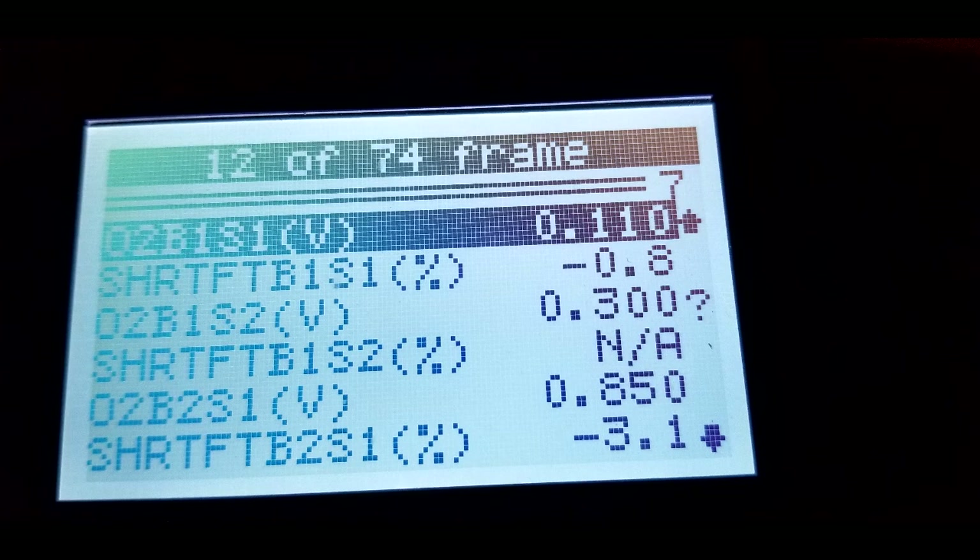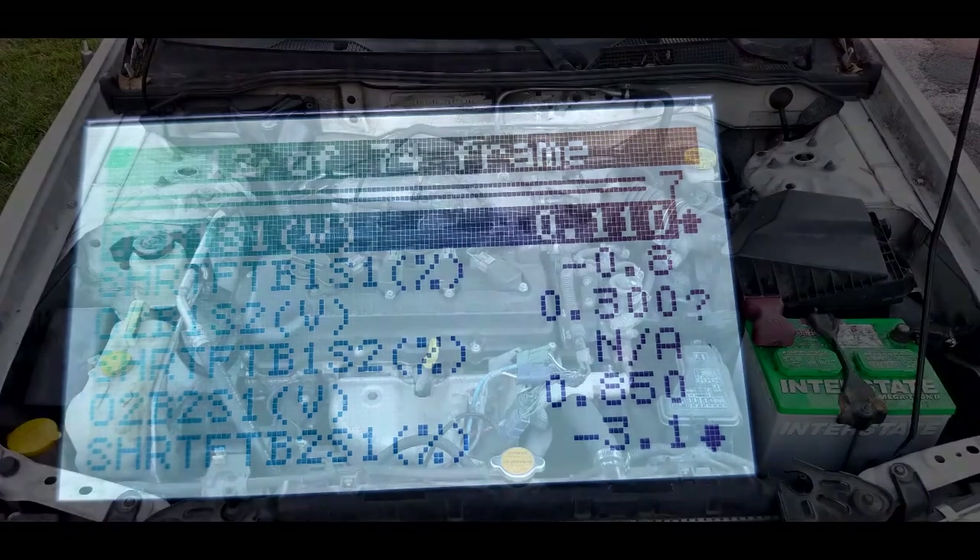The reason why is that the ECM or PCM doesn't use the Sensor 2s — either one of them, Bank 1 or Bank 2 — for any kind of determination for fuel trims. It just uses Bank 1 Sensor 1 and Bank 2 Sensor 1 for determining the short term fuel trims.